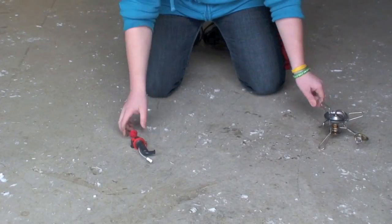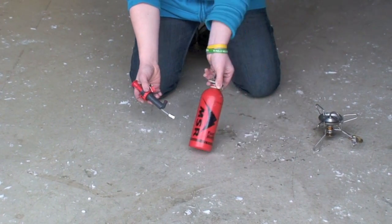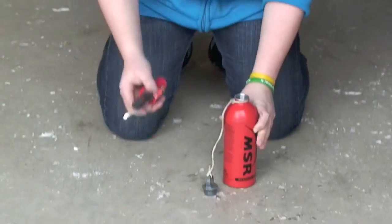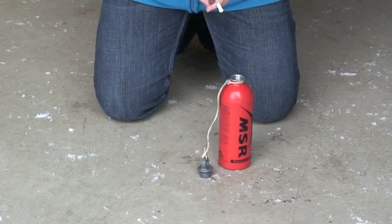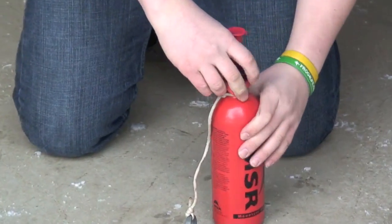For this step, all we're going to need is the fuel pump and a bottle of white gas. Unscrew the cap, take this, fold it slightly over, insert, and screw on tightly.